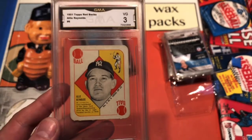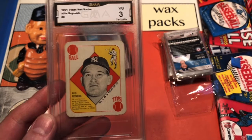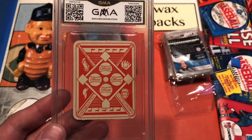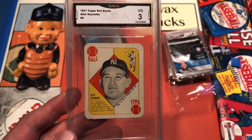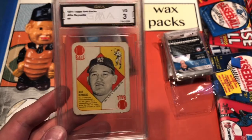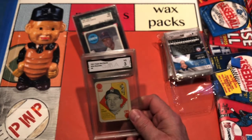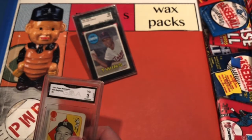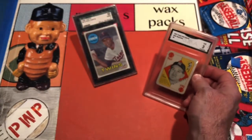If you don't know about Allie Reynolds, look him up — he's amazing for a lot of reasons. What a beautiful little copy here. My dad's gonna flip out on this — he's gonna be psyched. The Carew and the Allie Reynolds are two cards I'll be able to take home to Minnesota, and there's gonna be a moment where I show them to my old man and he's just gonna beam.